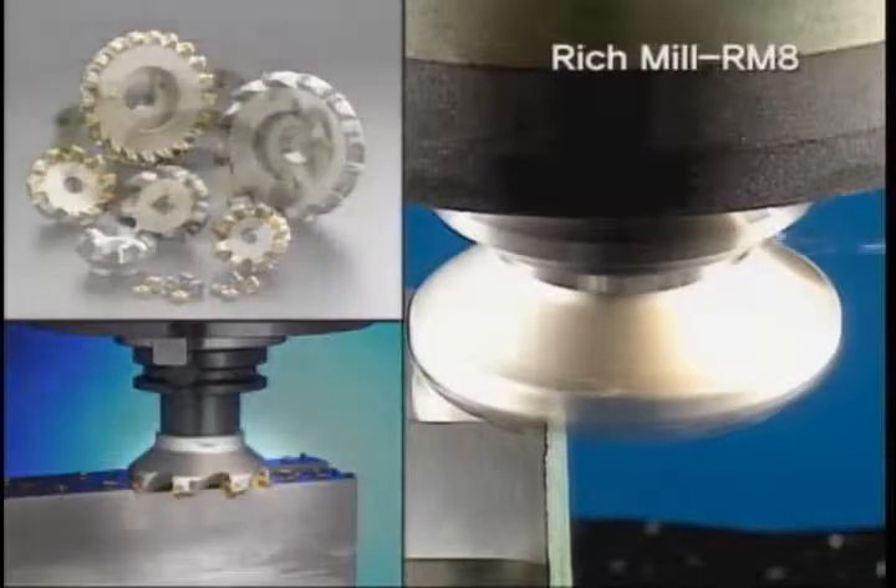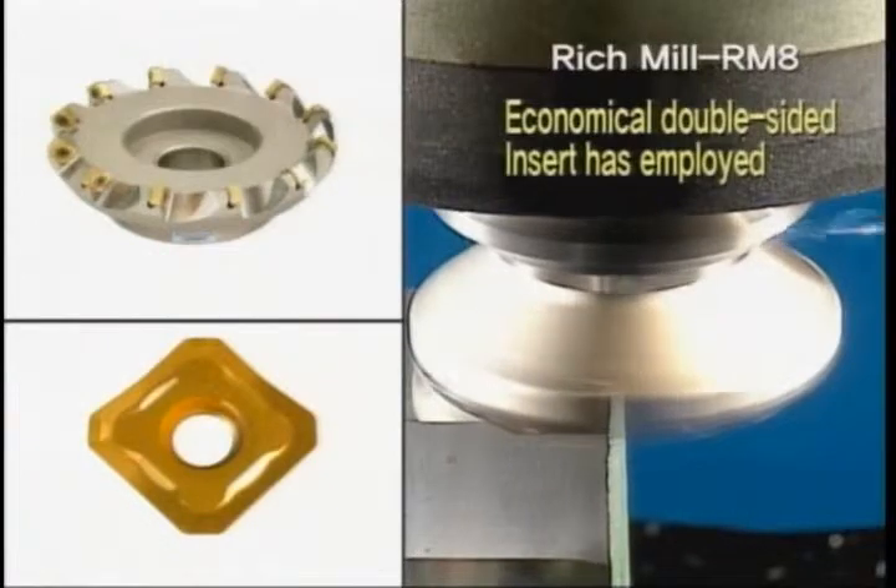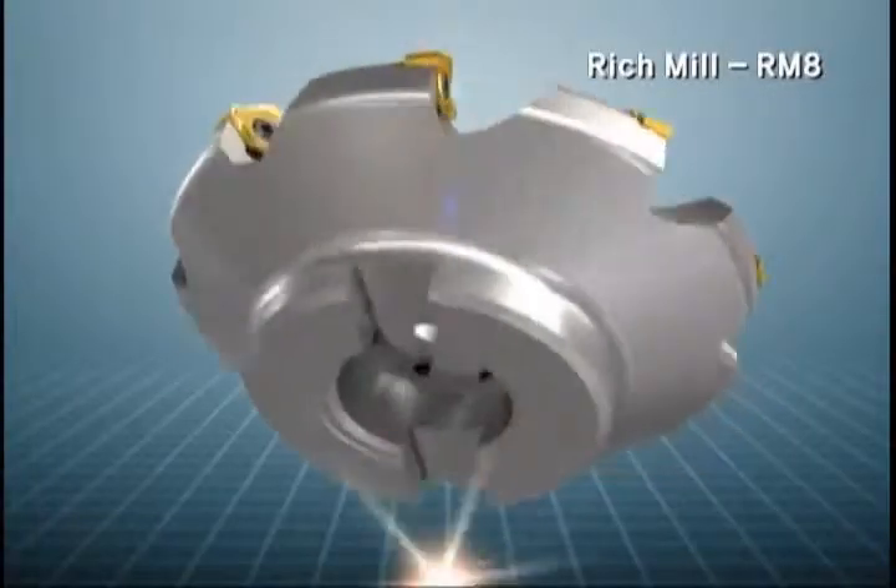RM8 is a facing tool using 8 cutting edges with a double-sided insert. It is very economical compared to existing face milling inserts.